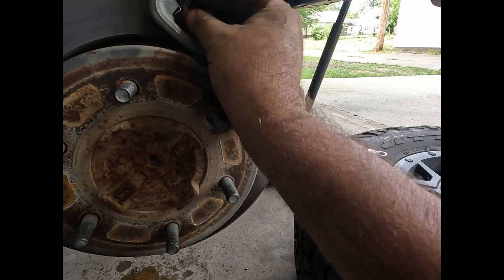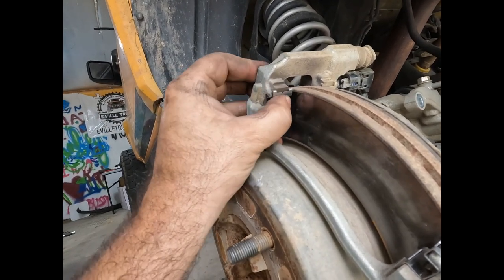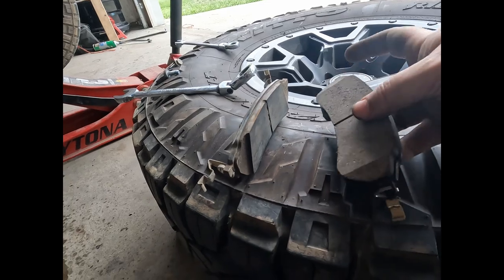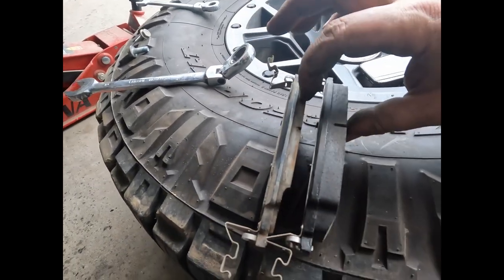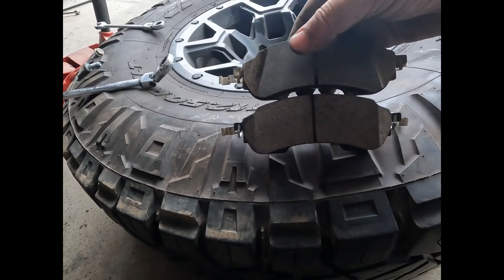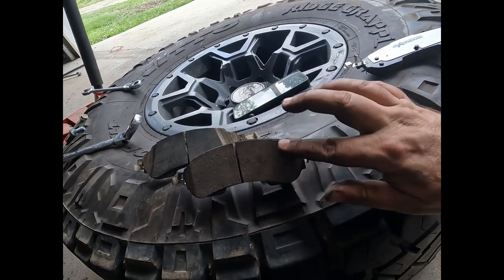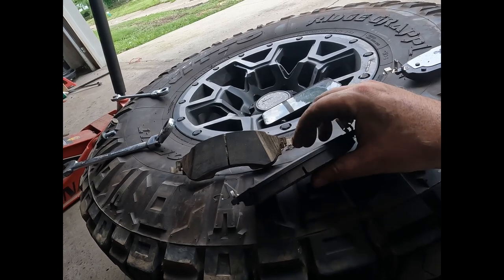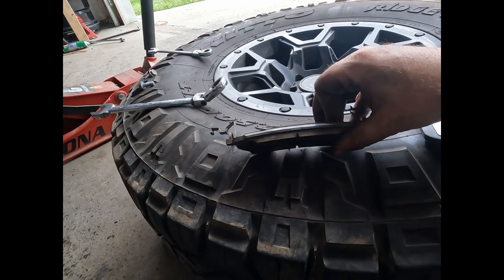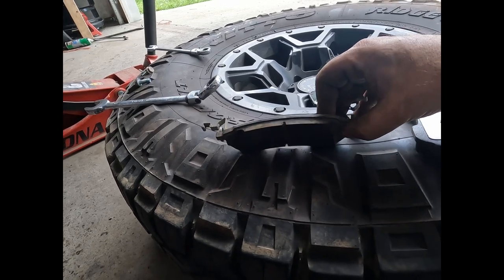During this time, check your rotors — make sure everything's good, get them turned or replaced if needed. Comparing the thickness between the OEM and the Power Stop brake pads, you can see the difference. The OEM has that sharp cut-off edge where the Power Stop has a gradual edge. You can see the difference between the brand new Power Stop and 30,000-mile OEM ones — they weren't in desperate need of being changed but they were starting to get close.